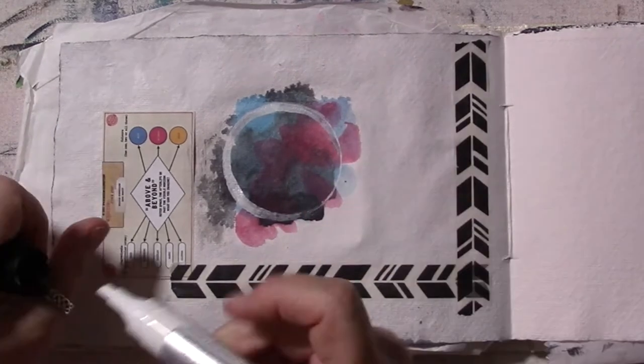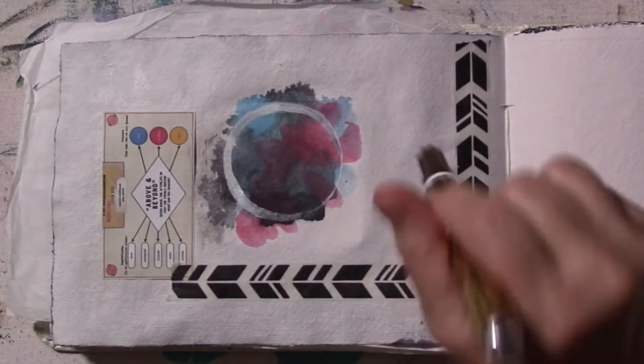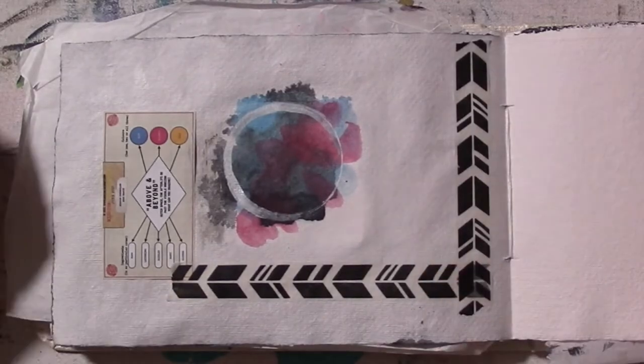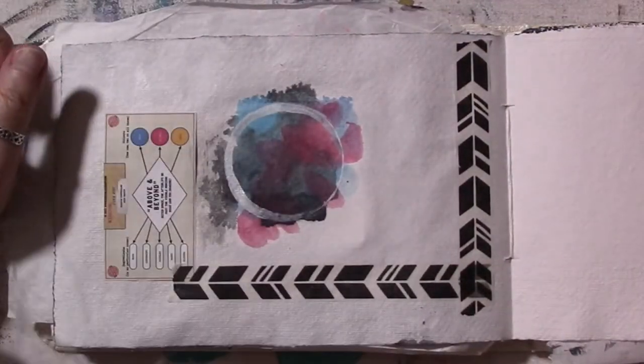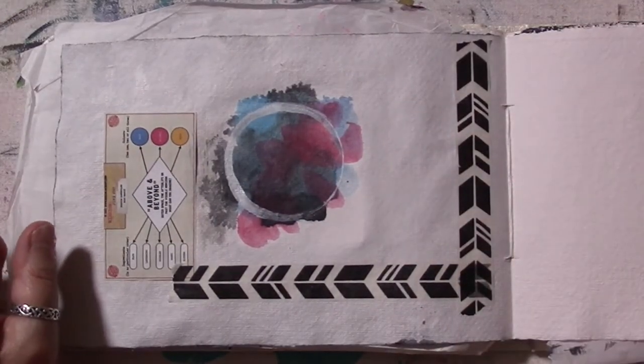I got out a Krylon 14-karat gold paint pen, which was totally clogged and useless. I ended up using it up on some random scrap paper pulling the nib out — anyway, that's a whole different conversation; I'll put that in my vlog and link it below.